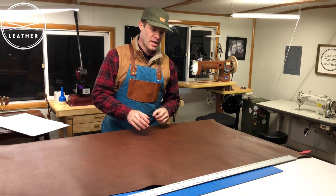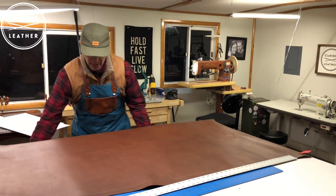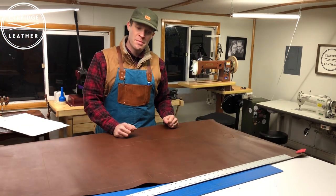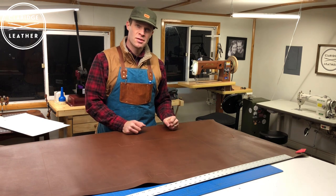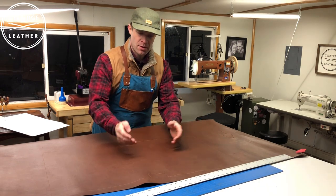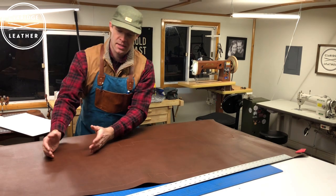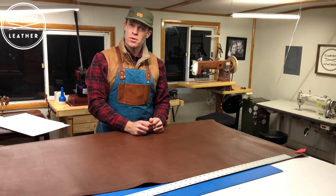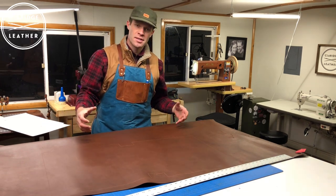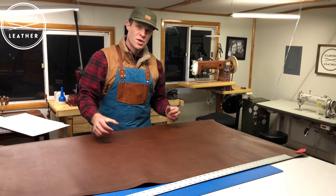One more thing: as you can see, I laid this out in one giant piece of leather — it takes up a pretty good swath of the hide. Like we talked about in the pattern-making video, it would be possible to break this up into two or three pieces. I could have cut it up into thirds — the bottom of the bag in one piece, then this section and this section. If you have a smaller hide or less leather left, you can kind of cut it up like a jigsaw puzzle and see where you can get your best cuts.